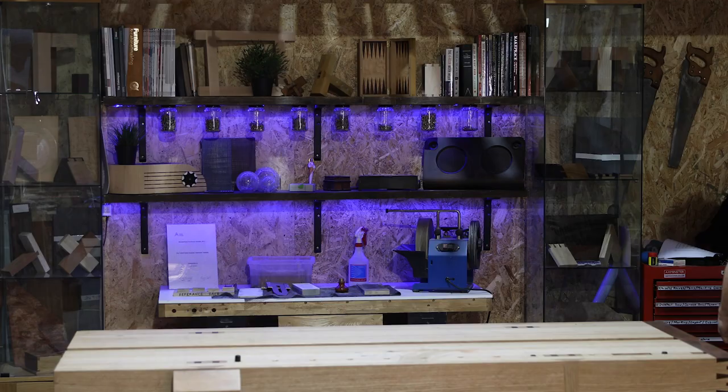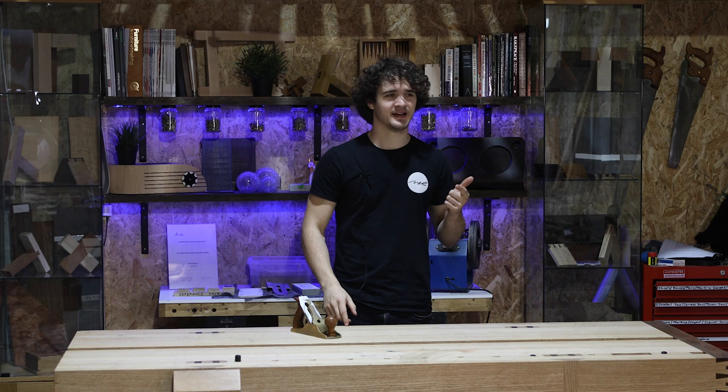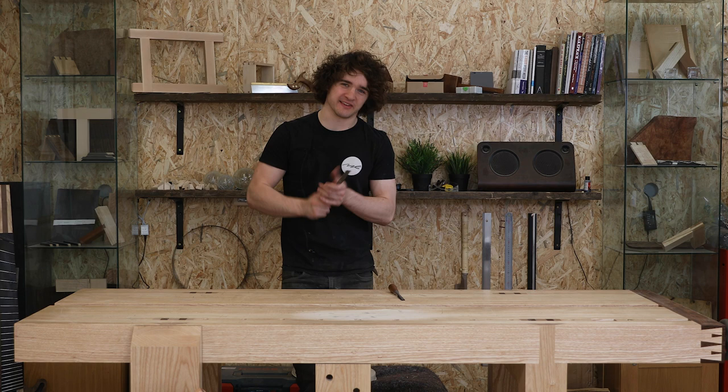I've literally just realised there's something quite funny about this video. Those previous ones that I mentioned in the intro — how to saw correctly and how to chisel correctly — how to saw correctly was done in my first workshop, how to chisel correctly was done in my second workshop, and now here I am doing this in my third workshop. It's funny how things play out.